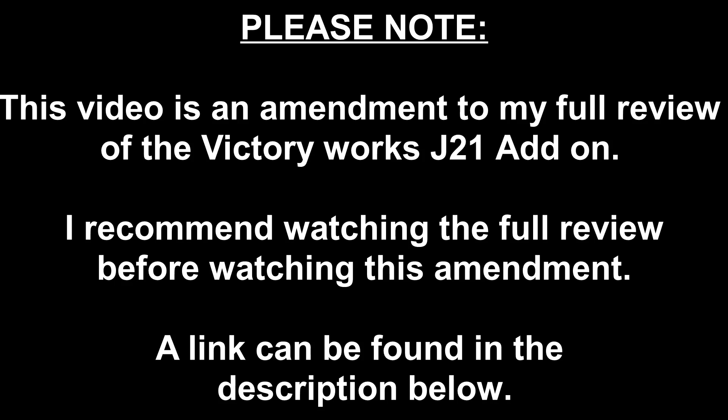Please note, this video is an amendment to my full length review of the VictoryWorks J21 model. I recommend that you watch the full review before watching this amendment. A link to that video can be found in the description below.